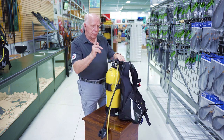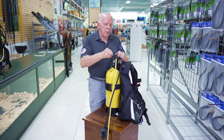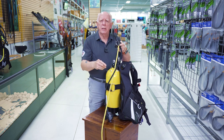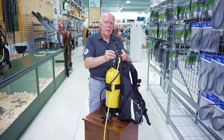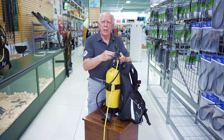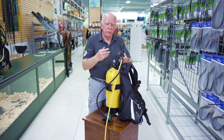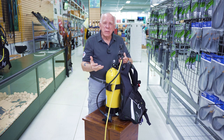Left hand on the first stage, right hand — unscrew my yoke knob. Lift my reg up and off. That's where I was talking about making sure you don't stick the hoses in there so you don't catch them and pull the tank over. Now usually this dust cover in the opening of the yoke has some water in there — we don't want that in our first stage. Just blow it out with your mouth. Try not to use tank pressure to clear it.